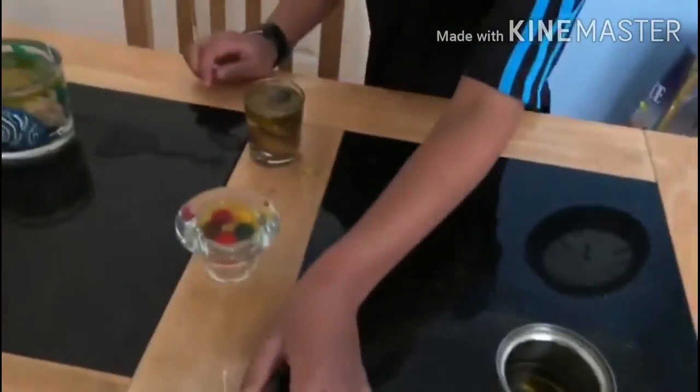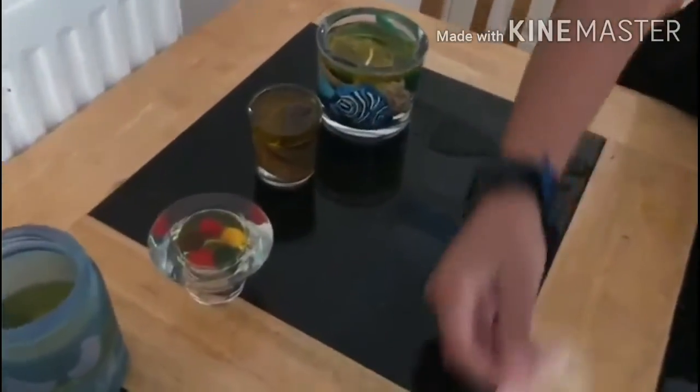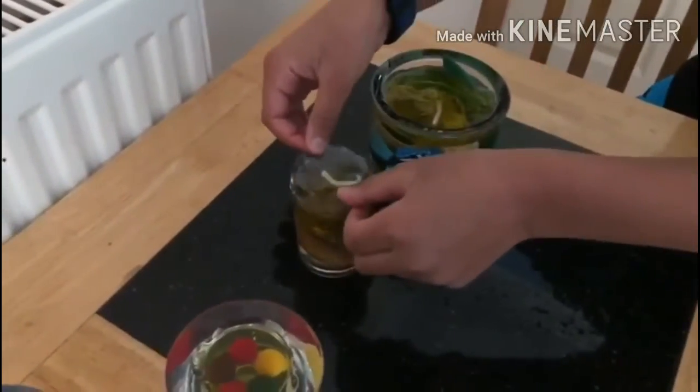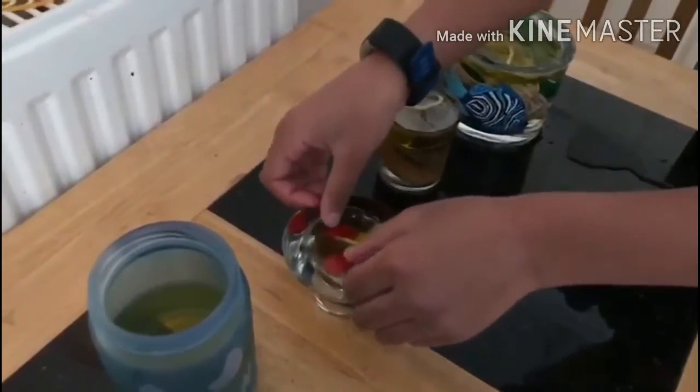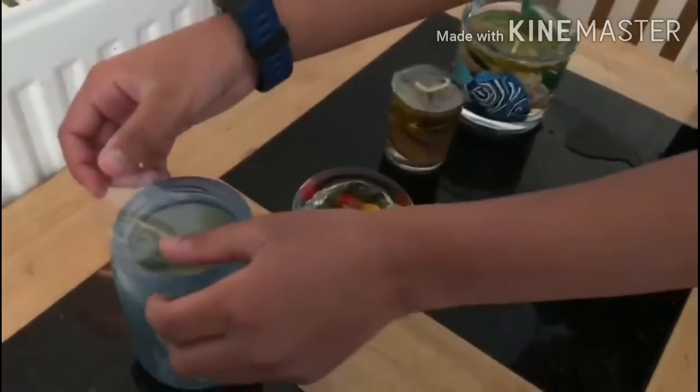I have already put some water and oil in there, as you can see. Now my mum will help me light the candles, the wicks.